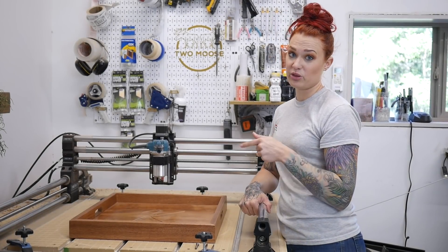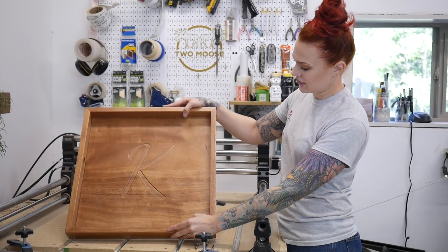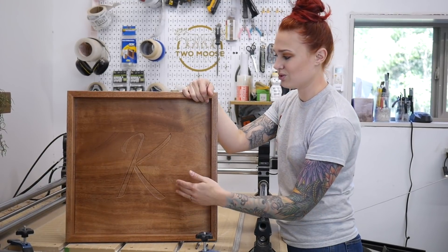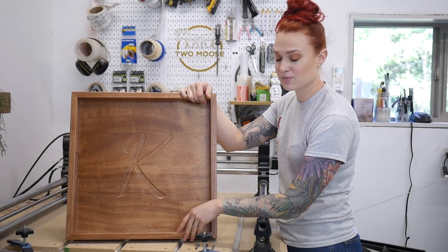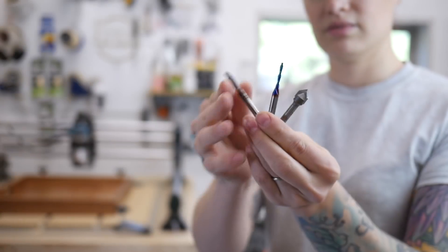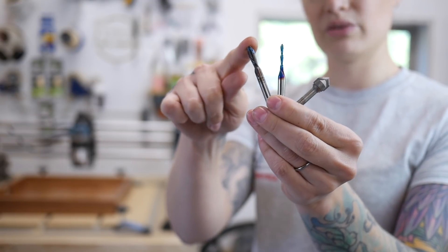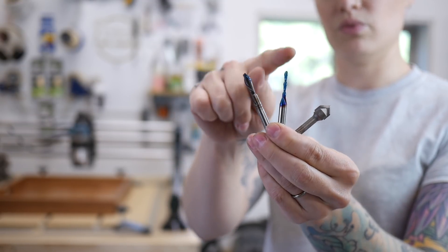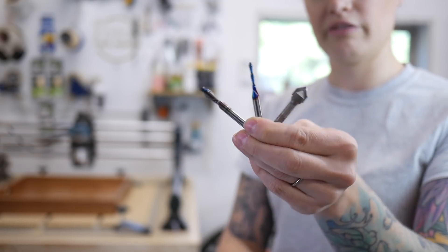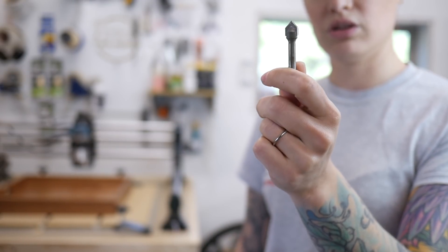Here we have our fourth example: an ottoman tray. We can customize these any way you want with a CNC — on this one we did a monogram. You can do family names, any sort of customization the customer wants, and we even did cut-out handles on this one. For bits: we started with a 1/4 inch down cut to cut out the handles, then the 1/8 inch down cut to cut out most of the material on the engraving, and lastly the 90 degree V bit to do all the detail work.